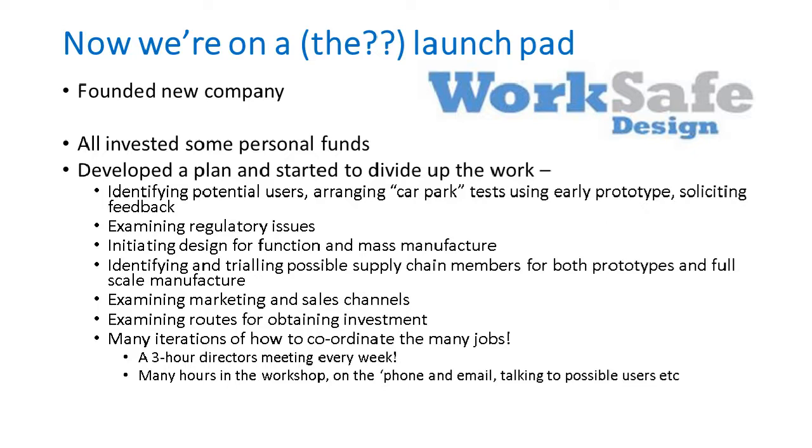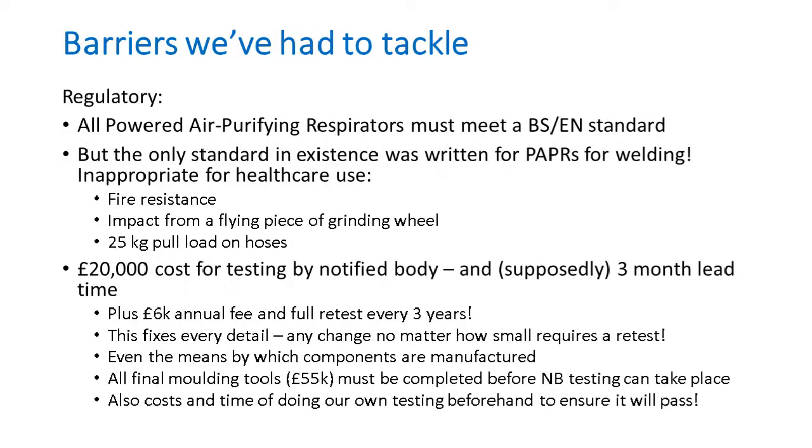More hands and contacts led to more expertise and more confidence. By building this network — three of the people had already started and run their own SMEs, so they knew about starting and running a company. They all had confidence this was a sound product, with design input, technical knowledge, marketing, finance, and contact amongst medics. We seemed to be on a little bit of a launch pad. We founded a new company in about June 2020 and developed a plan, dividing up work between us with regular weekly directors meetings.